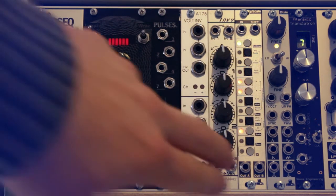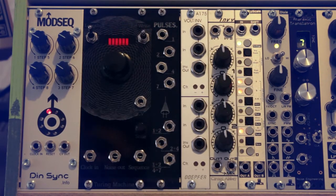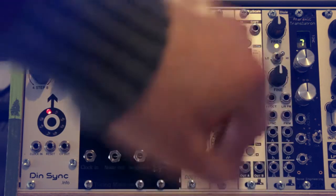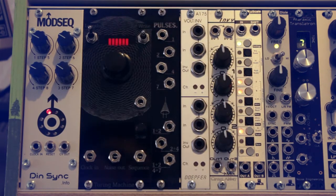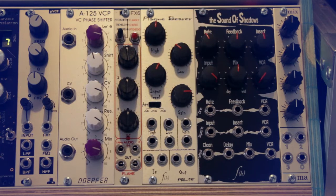The next module is the Intellijel Dixie VCO — a small module with a lot of features. It can act as an LFO, has linear FM, pulse-width modulation, and sync, plus six separate waveform outputs. Next to it is the Noise Engineering Ataraxic Translatron, another VCO based on digital chiptune sound generators that gives really harsh, noisy chiptune-style waves you can cycle through using control voltages.